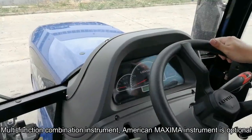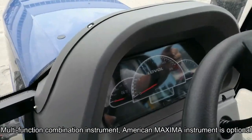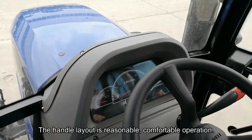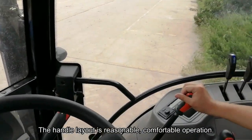The multifunction combination instrument is standard, and the American Maxima instrument is optional. The handle layout is reasonable, providing comfortable operation.